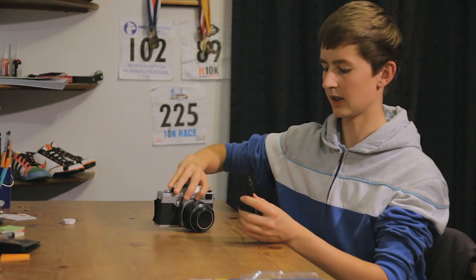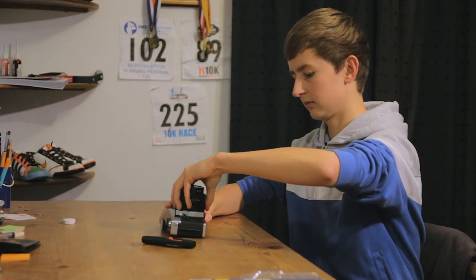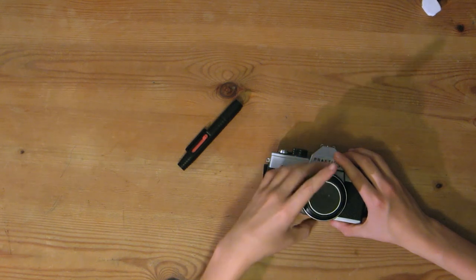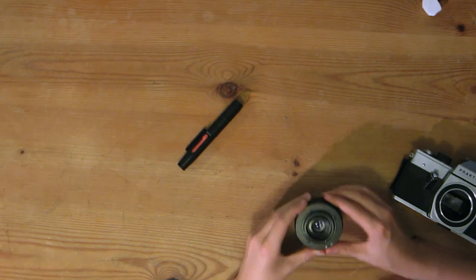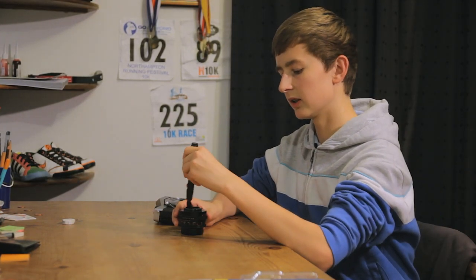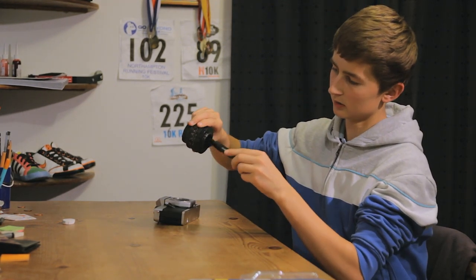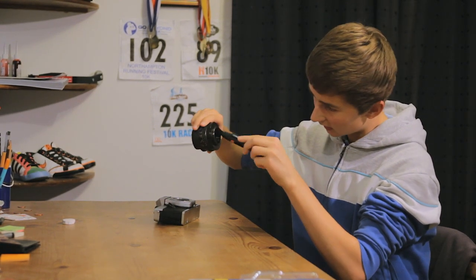If I take this lens here, first you take off the lens cap, and I'm going to start with the rear side of it. First you just extend the brush and you just go around in circles, making sure to get all the dust off. You can do this quite thoroughly — you can even go around the actual contacts of the lens.